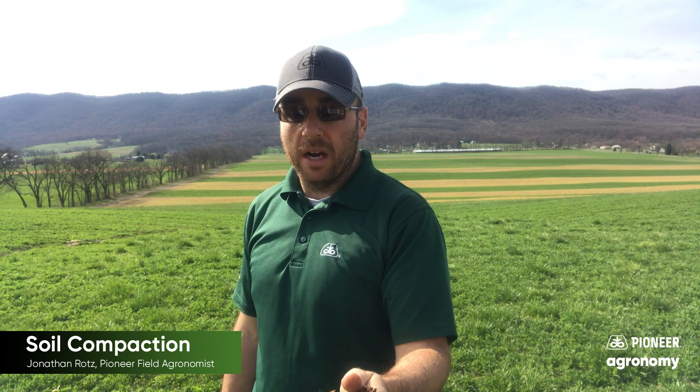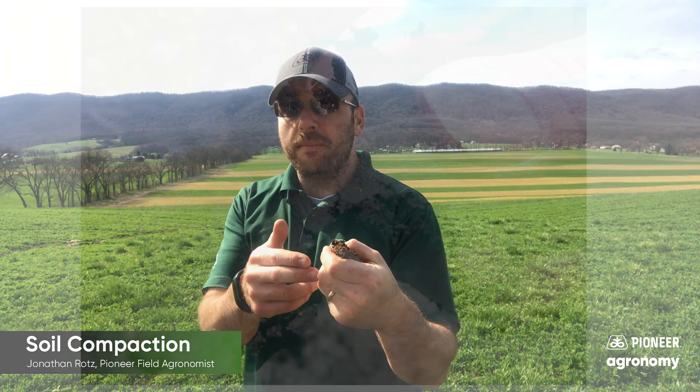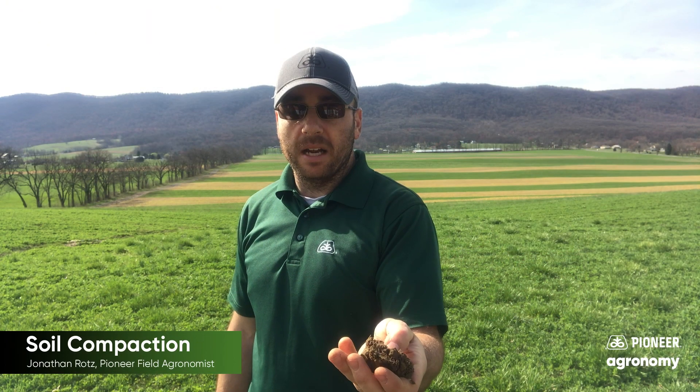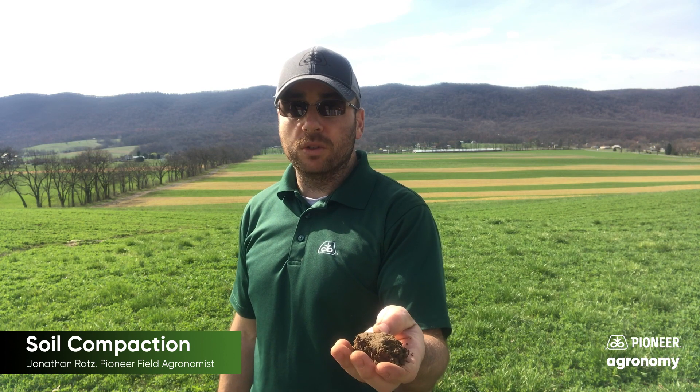The other would be the ribbon method, where you can push that over your fingers, and if you come down two fingers — this one's actually probably not going to work very well because there's a lot of root mass in here. But try to get yourself a nice sample, and here where I see that I'm not really cracking apart as I make that ball of soil, a little wet to be working on.